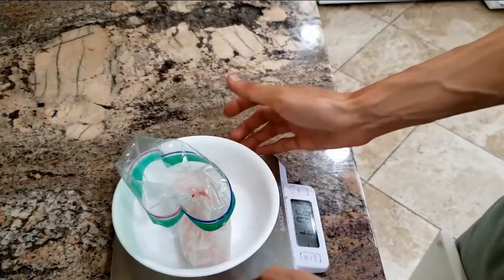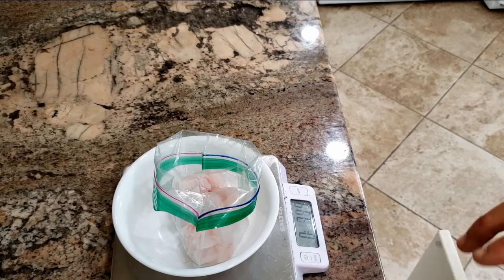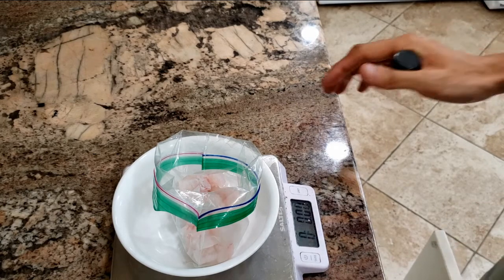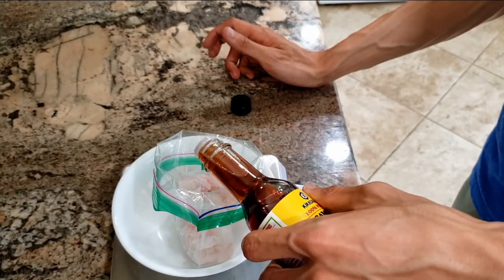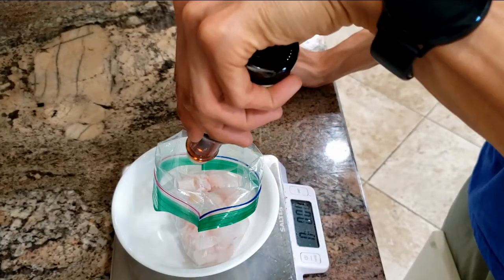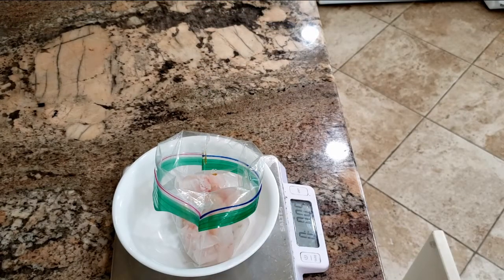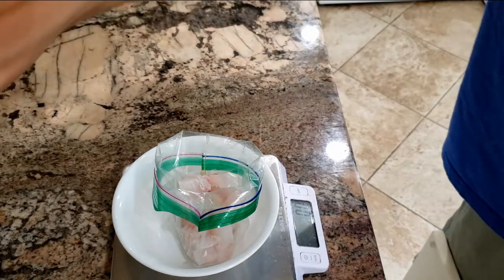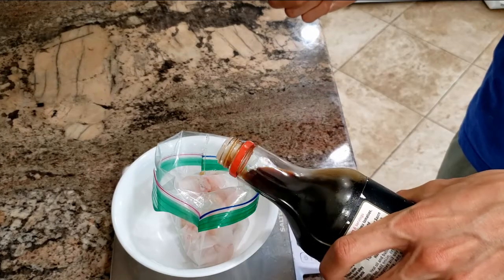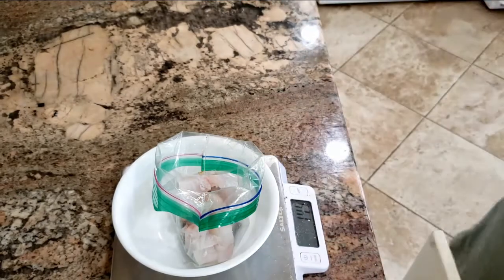Now we have our fish. I'm going to do a quick marinade — I'm not going to measure anything too exactly, just recording it for calorie counting purposes. We're going to have a little bit of sesame oil — not a lot because a little goes a long way — that's about 2.5 grams. Then we'll add some soy sauce and rice vinegar.